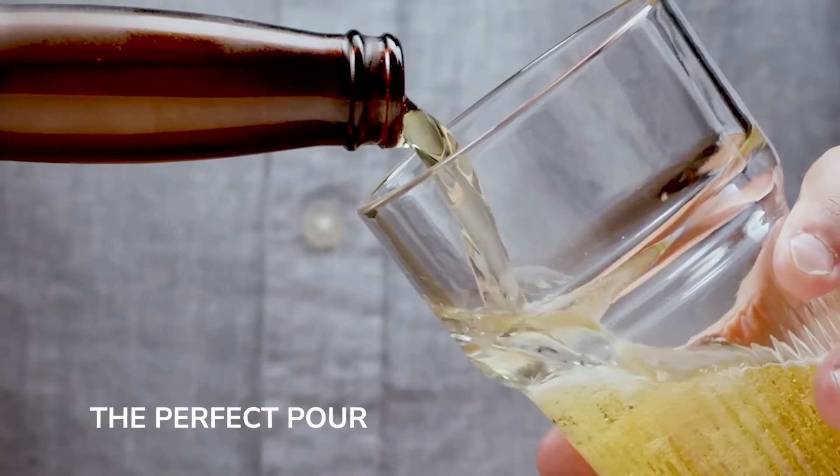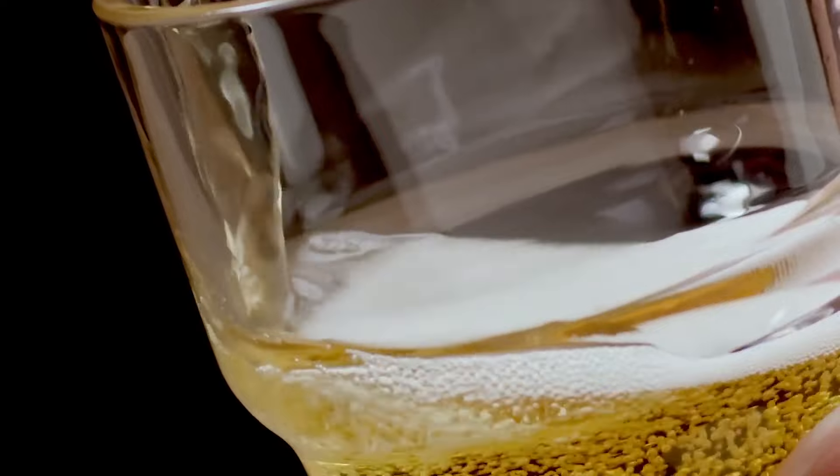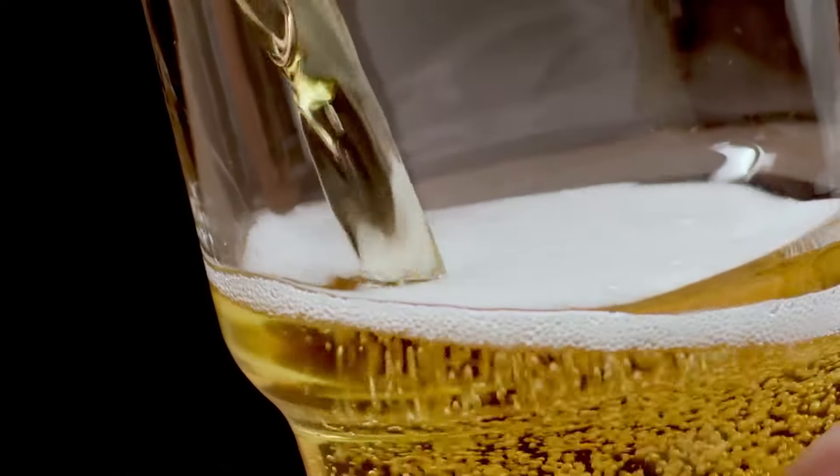Unlike a traditional pint glass, the unique shape of this glass insert helps to release carbon dioxide, which is a critical step when pouring a beer. A properly poured beer not only enhances the flavor and aroma, it also reduces the amount of gas that ends up in your gut.